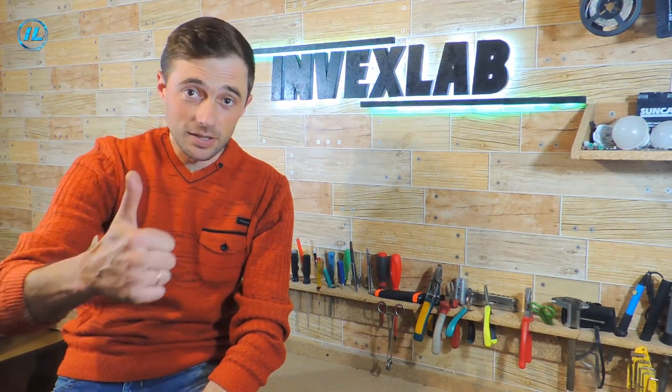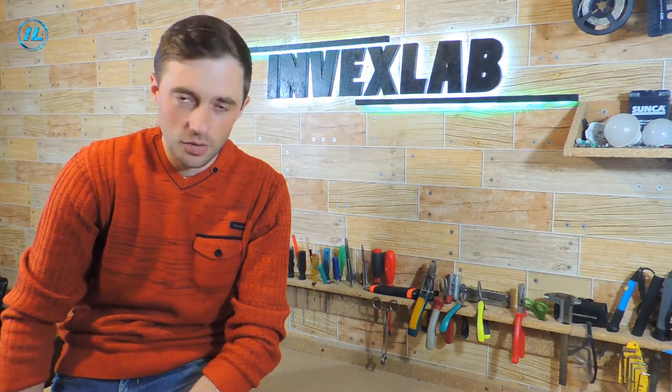If you like this video, click like and show it to your friends. Also click the subscribe button to avoid missing a new video on the Invex Lab channel. I thank you for viewing — bye!